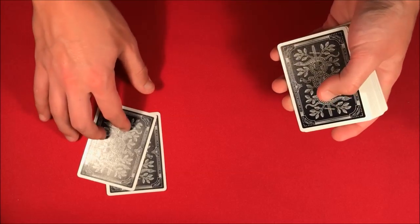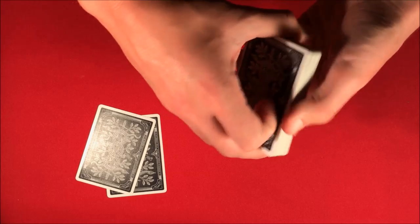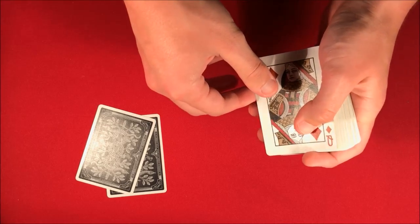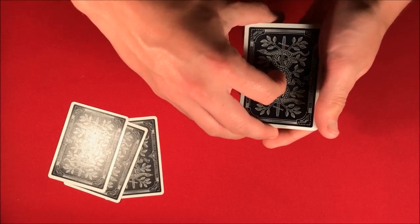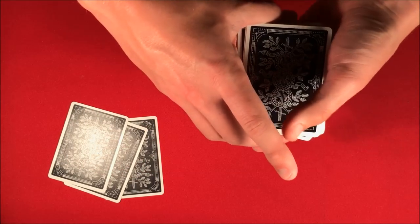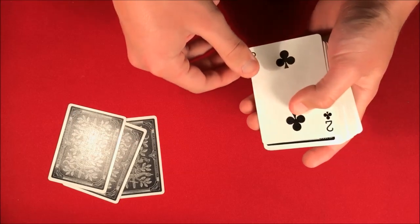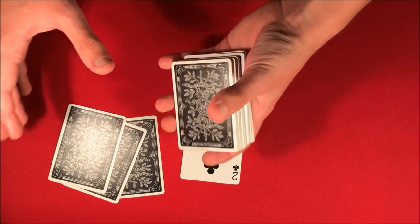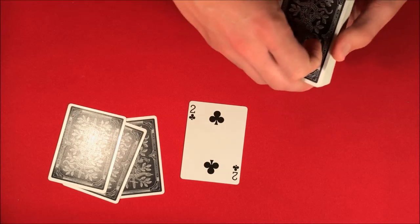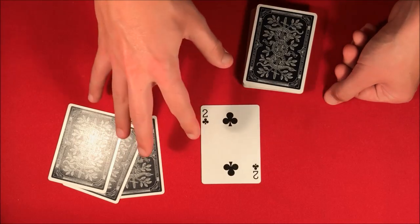So we go ahead and use the Queens — two Queens down, cut the deck again to mix the cards up. Once more, we get another Queen, put that on the table, then cut the deck three times to make sure they're mixed up. And then the fourth card turns out to actually be a two, so it looks like the gambler grabs the money.